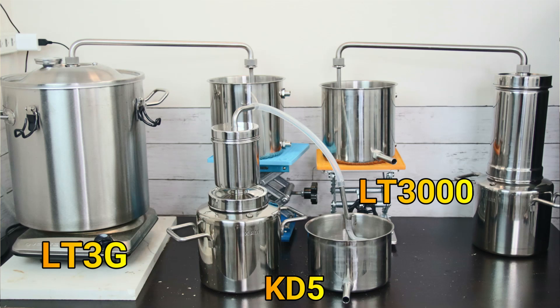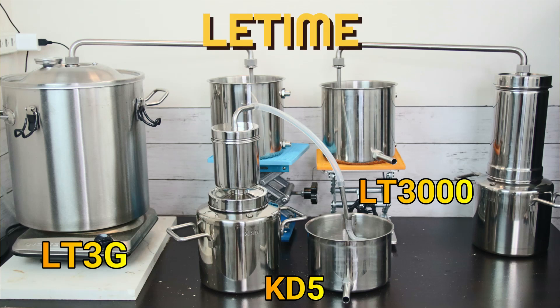Hello, this is Dr. Liu at Leadtime. There's always a debate between stainless steel essential oil hydrosol distiller and a copper distiller and which one is better. There are pros and cons on each one, but we prefer stainless steel because they are easy to handle, easy to clean, easy to maintain.